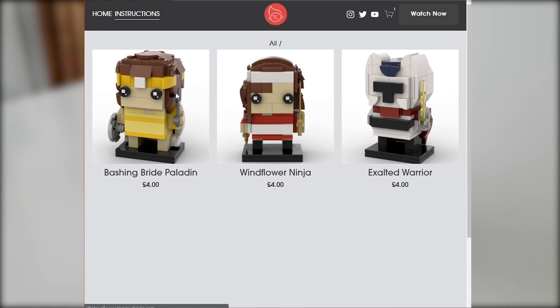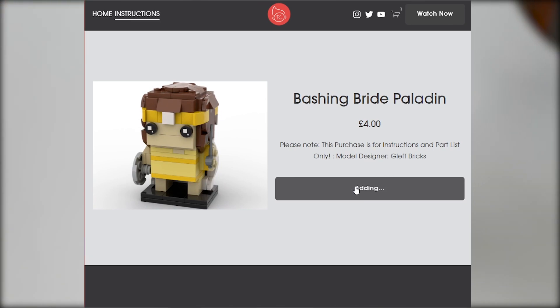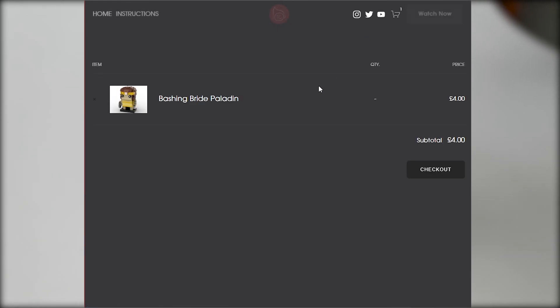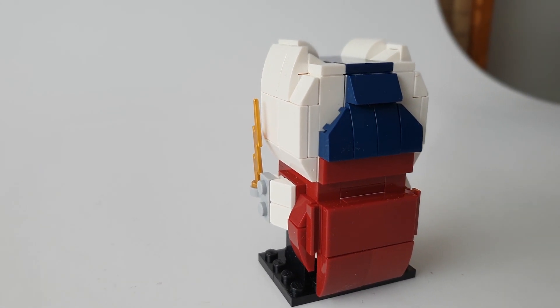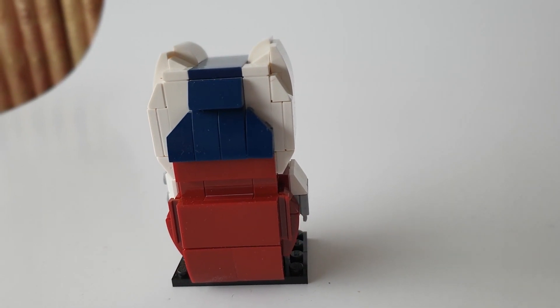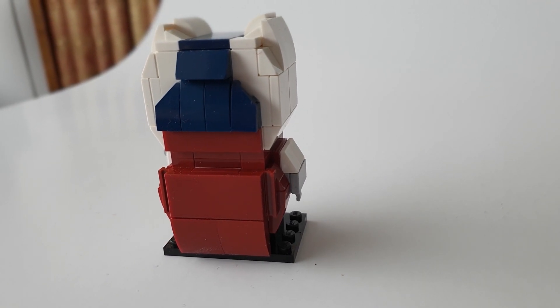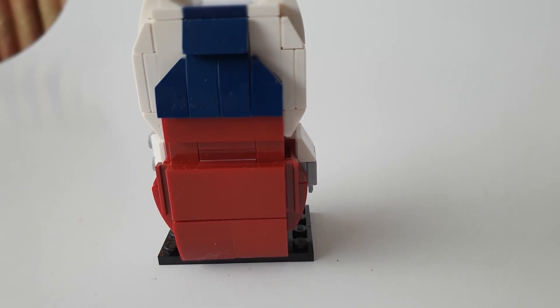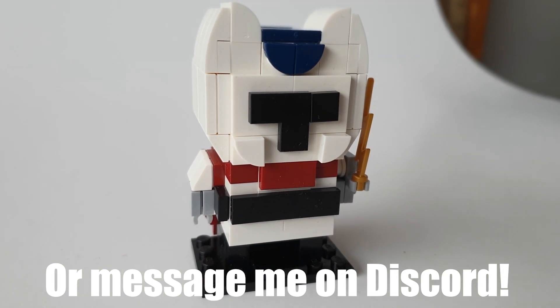The ones I have up in the store right now are the Exalted Warrior skin, Windflower Ninja skin, and Bashing Bride Paladin skin. I've also done an assassin that I'm not sure I can release yet, since the colors of the render are not in production by Lego, so I have to find alternative colors. If you have a skin you'd like to see in Lego, let me know in the comments below.